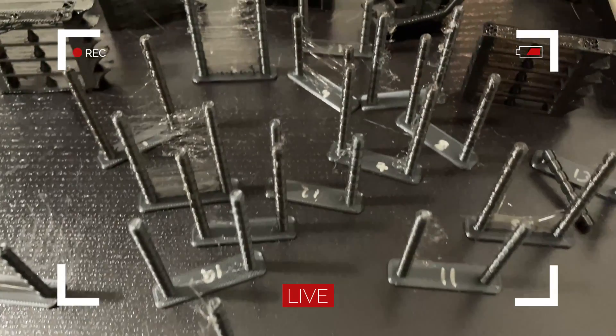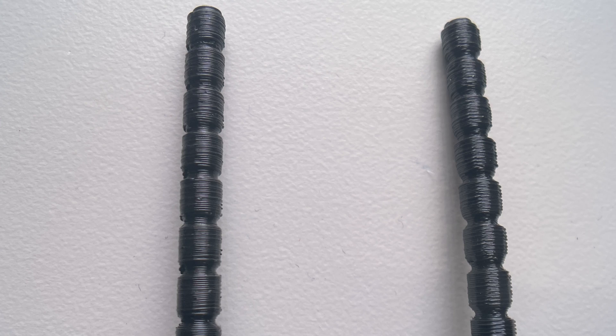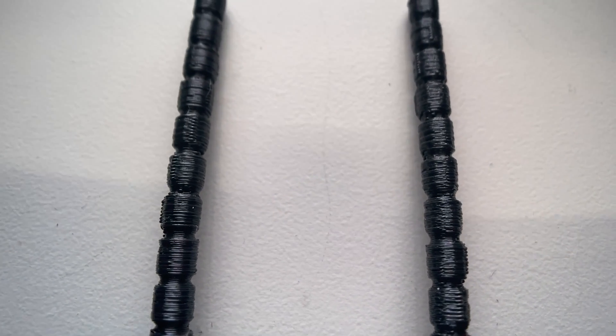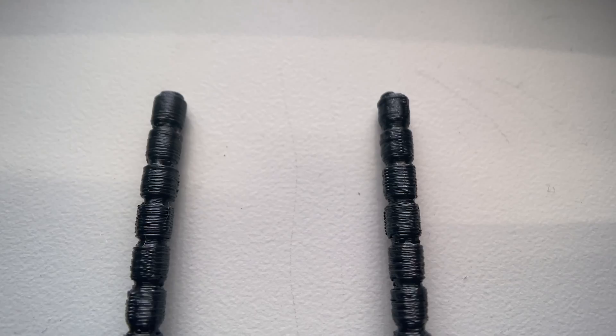After what feels like printing out hundreds of different stringing tests, I noticed one major flaw in a lot of my prints in the beginning. Basically, the surface quality of these cylinders I'm printing is very lackluster. I see small little bumps on there happening all over the place — it's not just at the seam, it's very random. Sometimes there are even blobs.